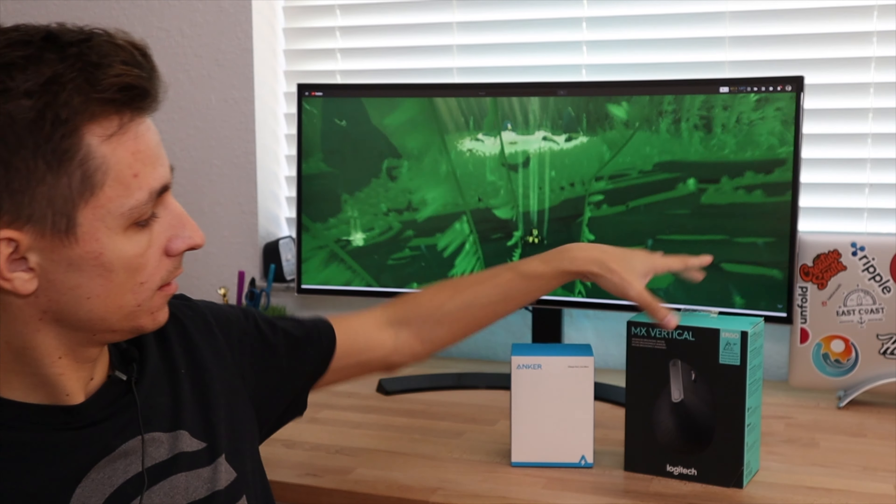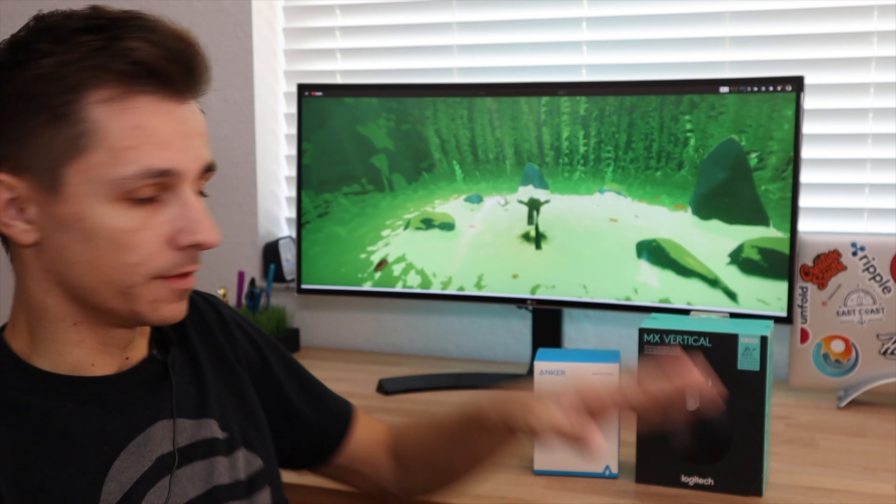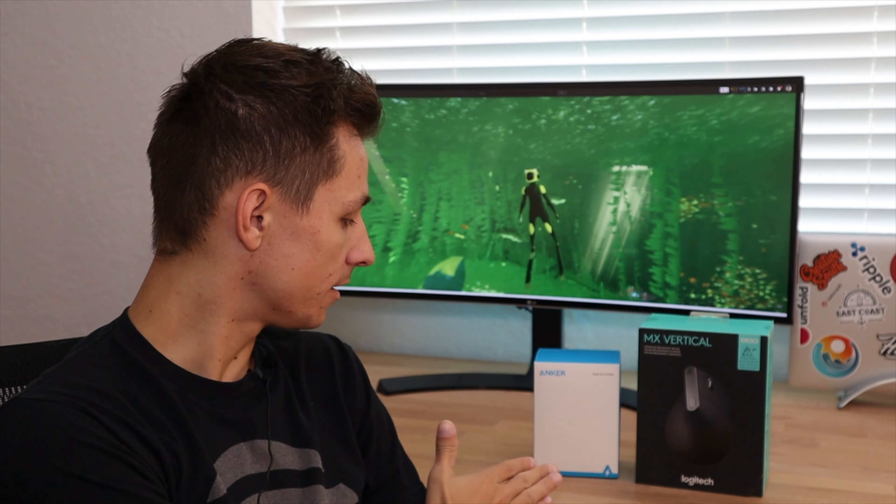There are a lot of vertical ergonomic mice out there and the two main ones are the Logitech MX Vertical and the Anker ergonomic mouse. They're both really good mice and they come from completely different places — the Logitech is more on the higher end and the Anker is more of a budget mouse.